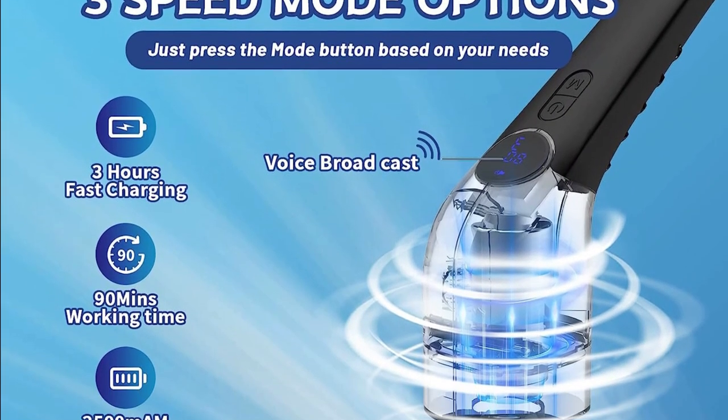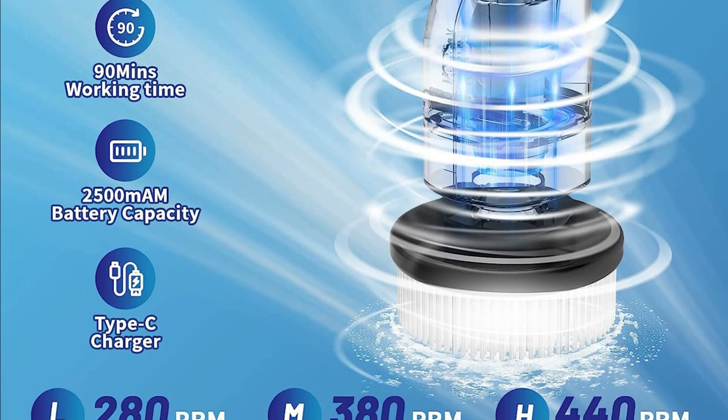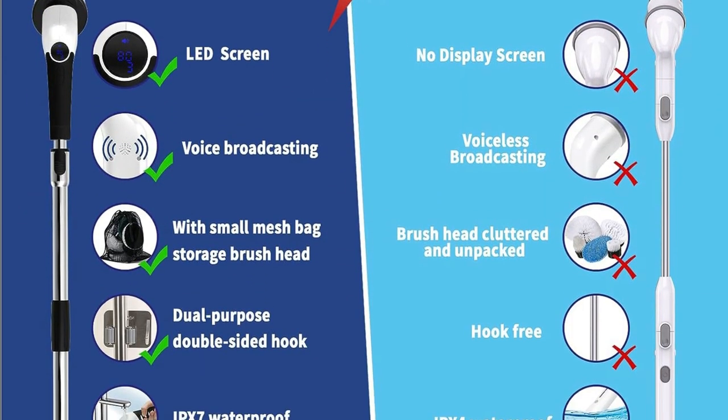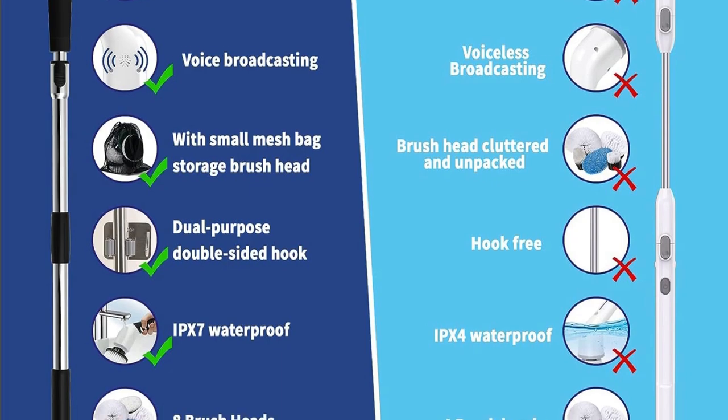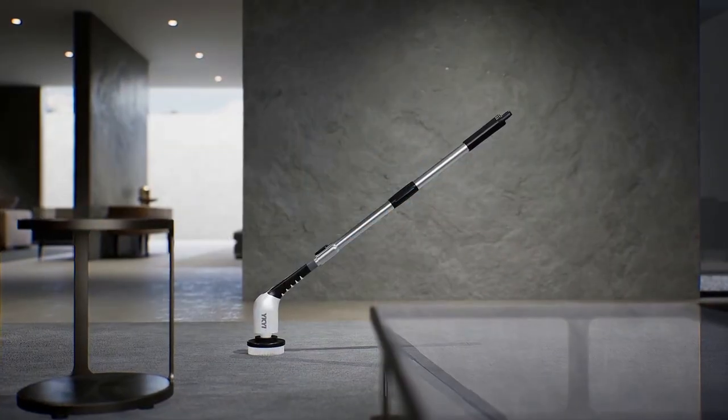Now, what about after-sales service? Icky has you covered. They have a professional after-sales team ready to assist you with any issues. Plus, this scrubber makes for a fantastic gift idea. Imagine surprising your family and friends with a tool that not only makes cleaning easier, but also more fun.